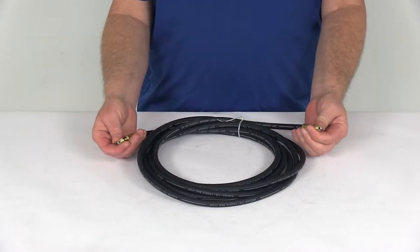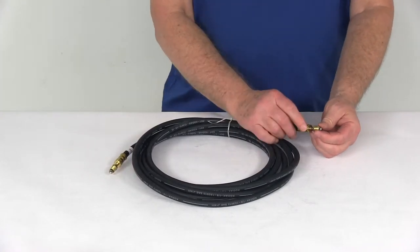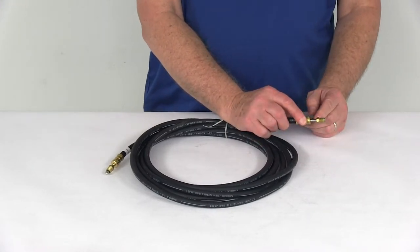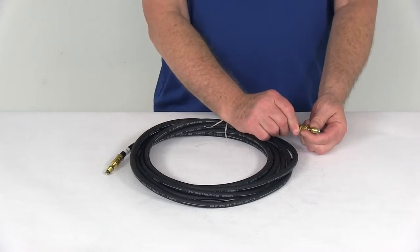The brass male swivel flare nut fittings on both ends swivel to allow the flare fittings to turn without the hose twisting, and they use deep threads to improve the connection and help prevent any leaks. The open area on the flare fittings lets you use a line wrench for better grip, minimizing the risk of stripping any threads.